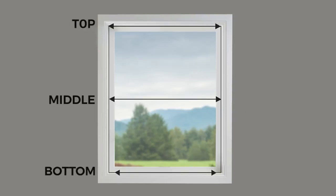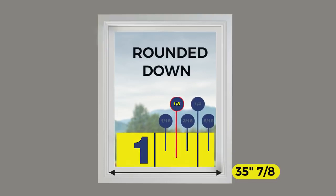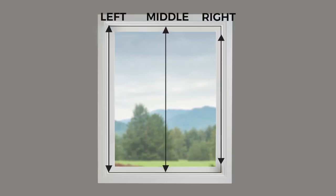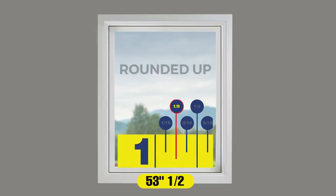Let's measure the width and height for inside mounts. Measure across the top, middle, and bottom inside the window frame. The smallest of the three measurements is the actual width, rounded down to the nearest one-eighth of an inch. To get the height right, measure top down on the left, in the middle, and on the right inside the frame.